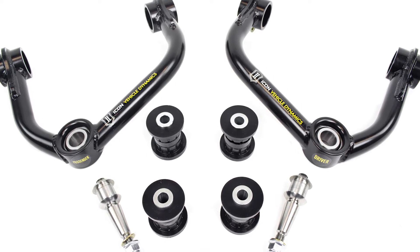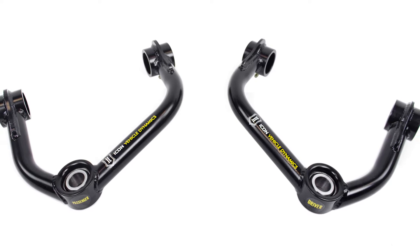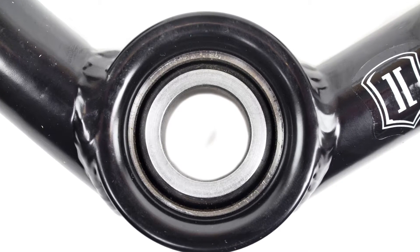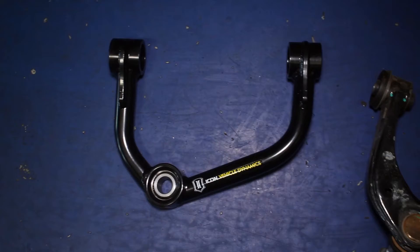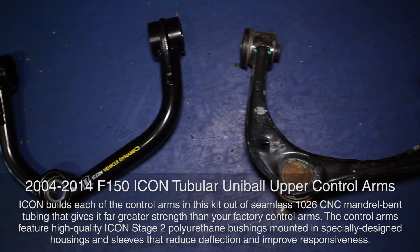When you want enormous front suspension articulation and a high quality, high strength kit for your 2004-2014 F-150, Icon's Uniball Upper Control Arms are your winning ticket. These control arms are built for the trail and feature an extremely strong tubular steel design paired with a uniball joint that offers a much greater range of travel for your front wheels and works extremely well with performance shocks and coilover systems.